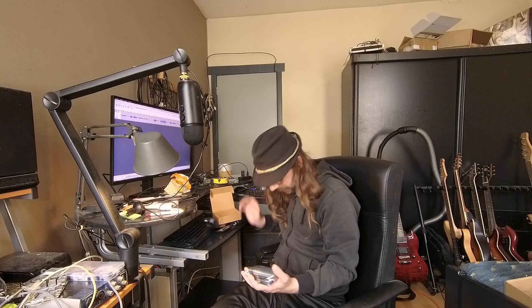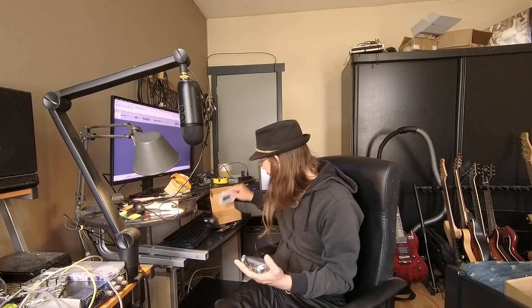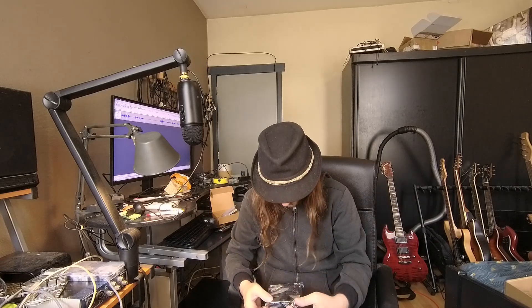I don't know much about this. They contacted me and asked me if I wanted to review this. So I told them yes, of course, I am willing to. It has got a big heatsink. That is nice.